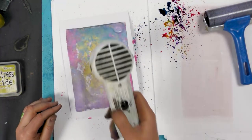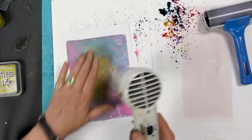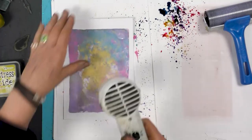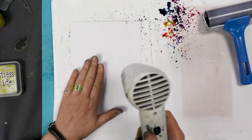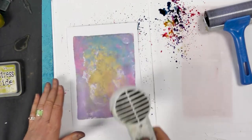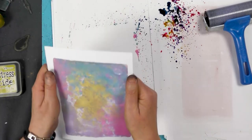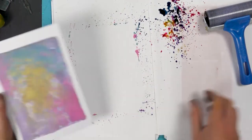Let's dry that off. It gives you a totally different effect having the oxide underneath as opposed to colour box, and they're both equally as nice. It just dries a little bit more chalky when you're using the distress oxides.